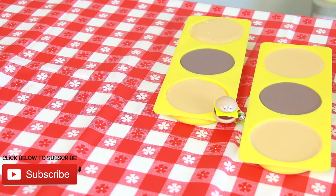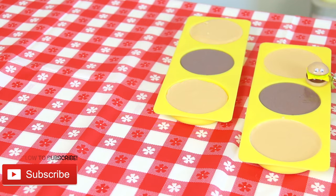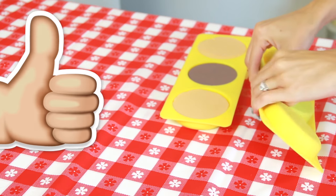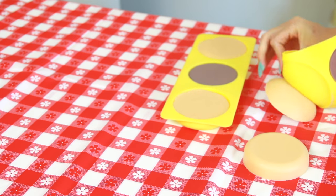Now we wait. You want the soap to cool and harden completely before popping the pieces out of the molds. This will take at least a few hours, but since this is a video, we get to fast forward past all that waiting and reveal the beautiful burger pieces.